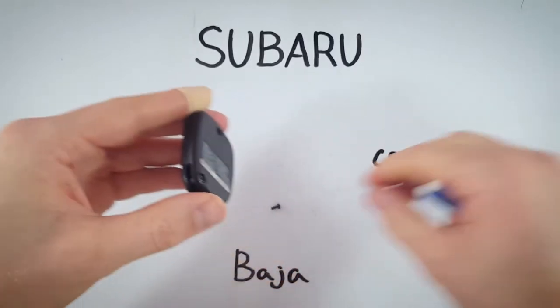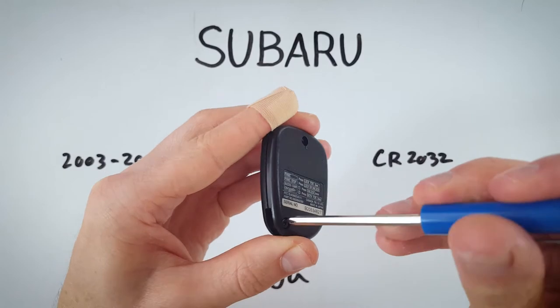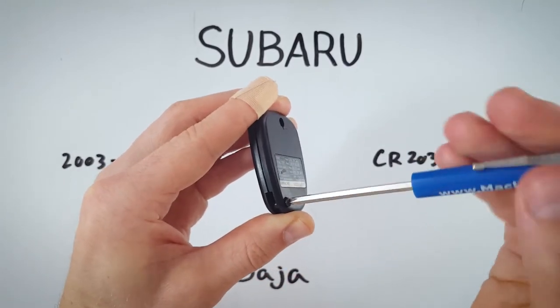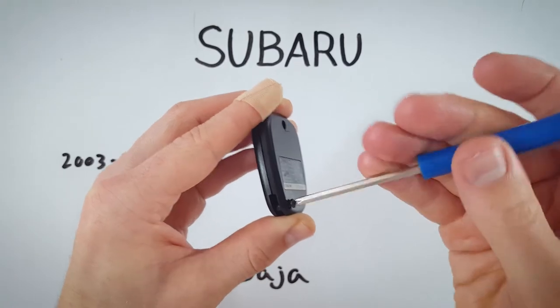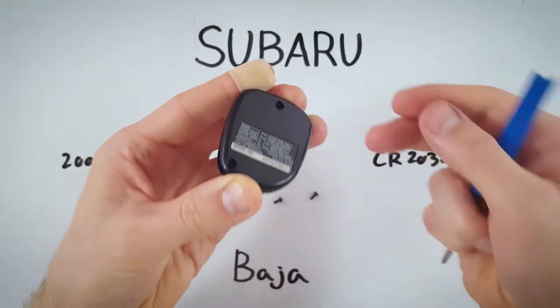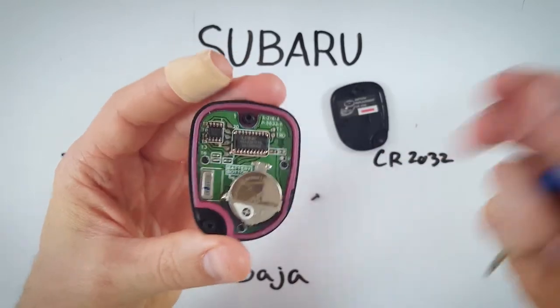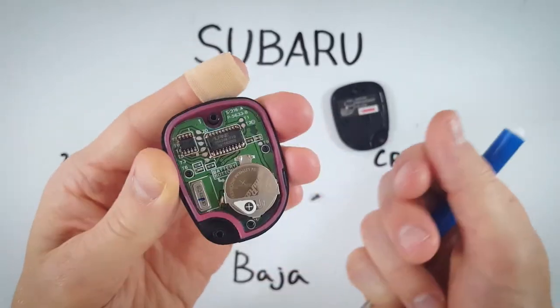Set them to the side — don't lose them. Just need to get at the battery, and the first step is to remove these screws. Now that we have them out, just lift off the back, set it to the side, and there we go — that is our 2032 battery.